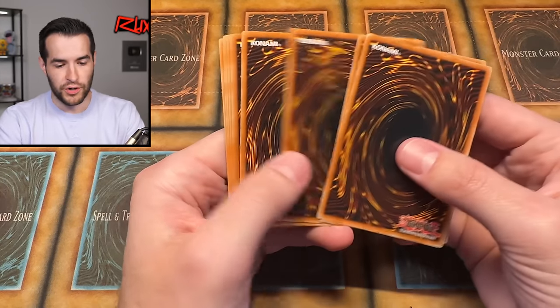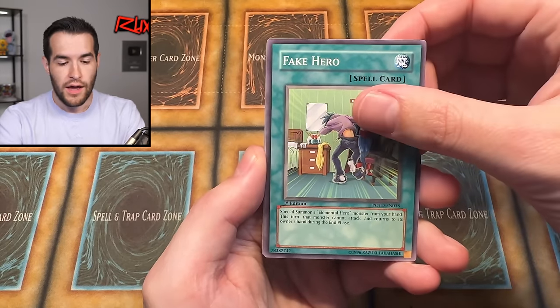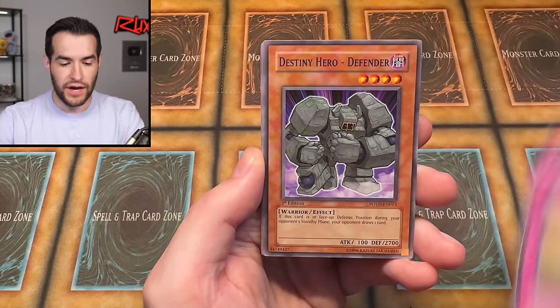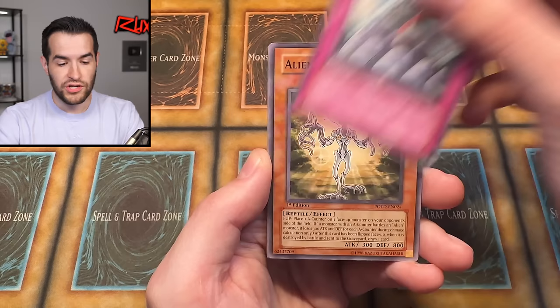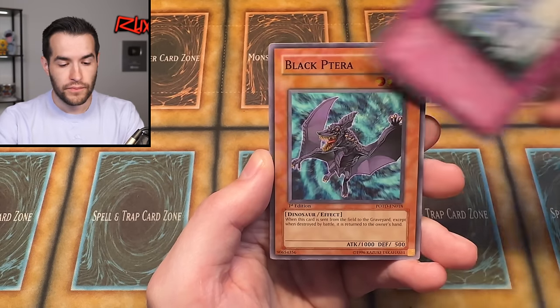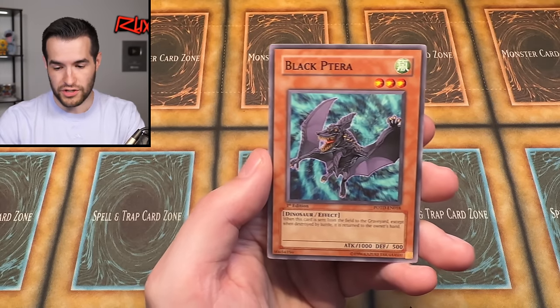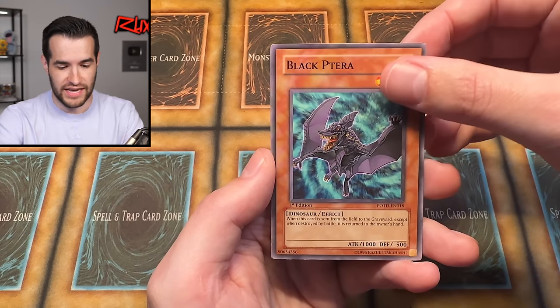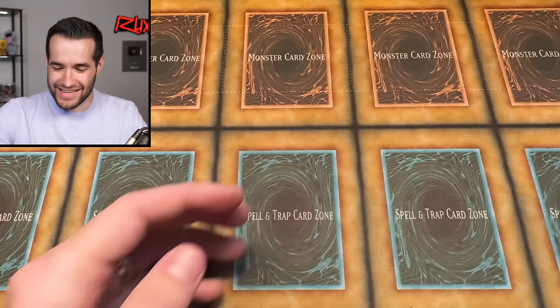Last pack! Make sure you come out to Collecticon if you're in the area. Saturday is usually the most popular day to go — if you want to show up on Sunday there'll be less stuff but you might be able to walk around a little more easily. That's your special tip for showing up. Last pack of the video — I'm super pumped. This has been an awesome purchase and there should be another awesome one coming very soon. Fake Hero, Crop Circles, Destiny Hero Defender, Destiny Mirage, Wonder Garage, Alien Gray, Synthetic Seraphim, Black Terra, and the last card is D-Chain. The D-Chain ends it.